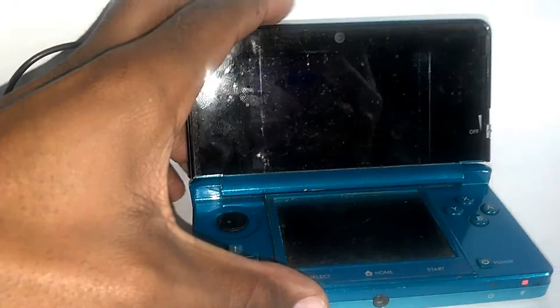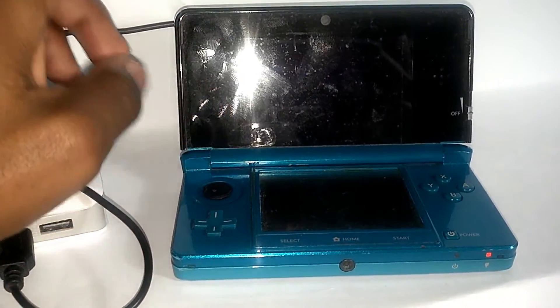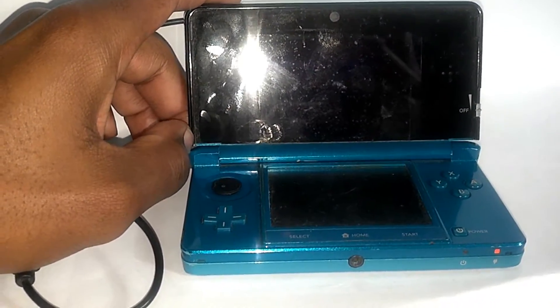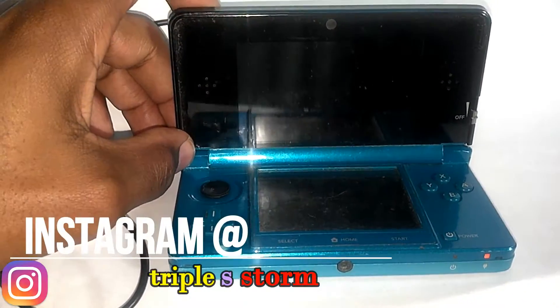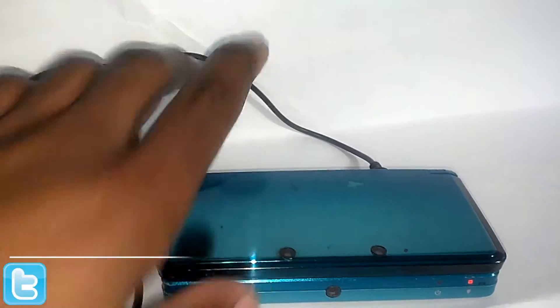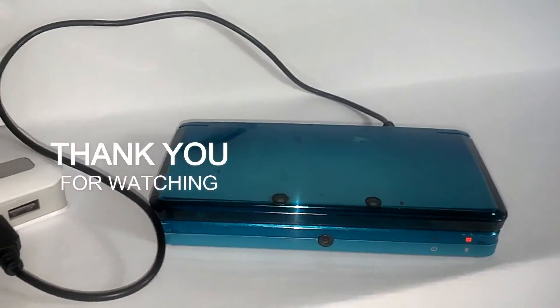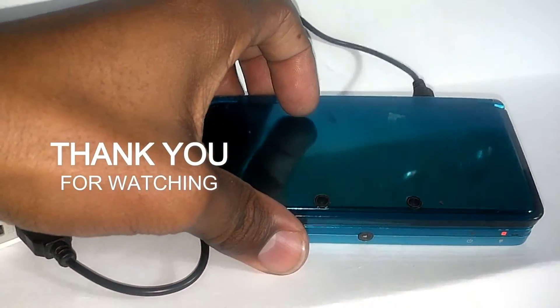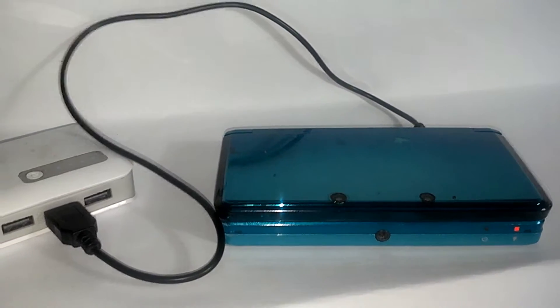If you guys want me to do a tutorial to show you guys how to do this, then just leave that down in the comments. Also like this video if you like it, share it with your friends if you want to see it, and subscribe to the channel for more stuff like this. As always, this is the Batman of the Nintendo world, Triple Starman — I'll see you guys in another video, take care.